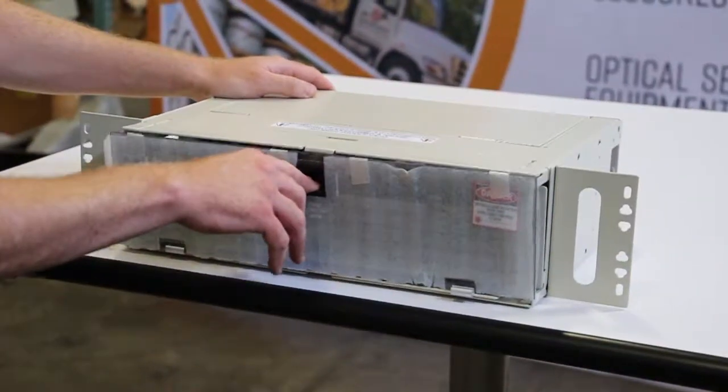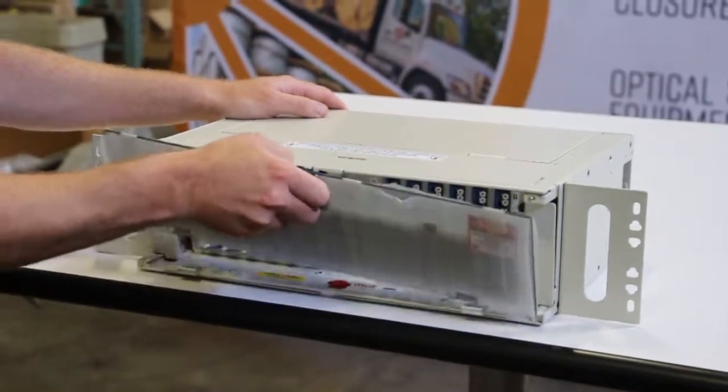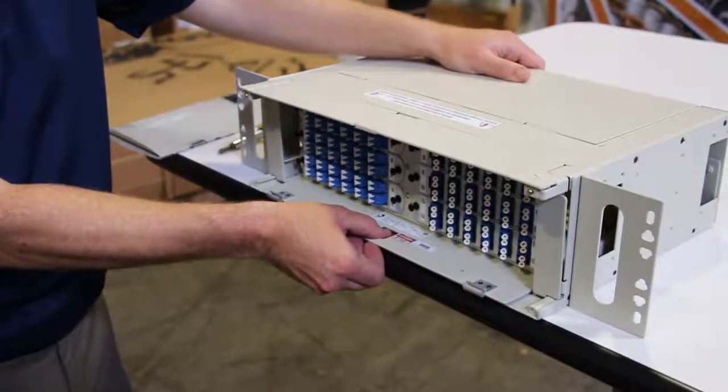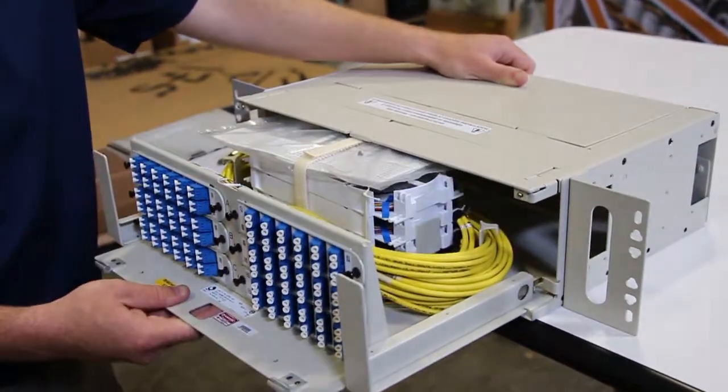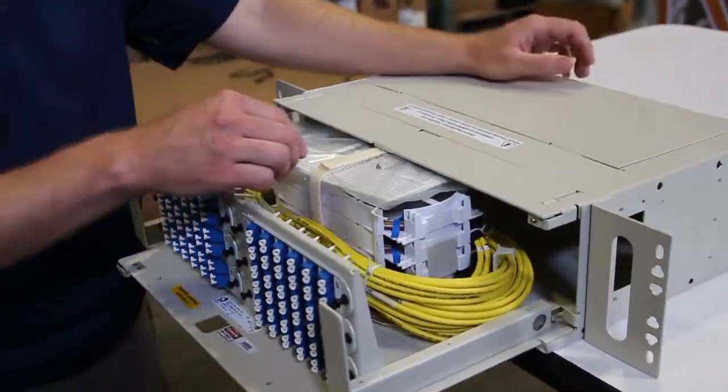The plexiglass door, which you can simply remove by slightly opening and pulling out. Now depress the red button in the center and slide out the tray with your fiber management.